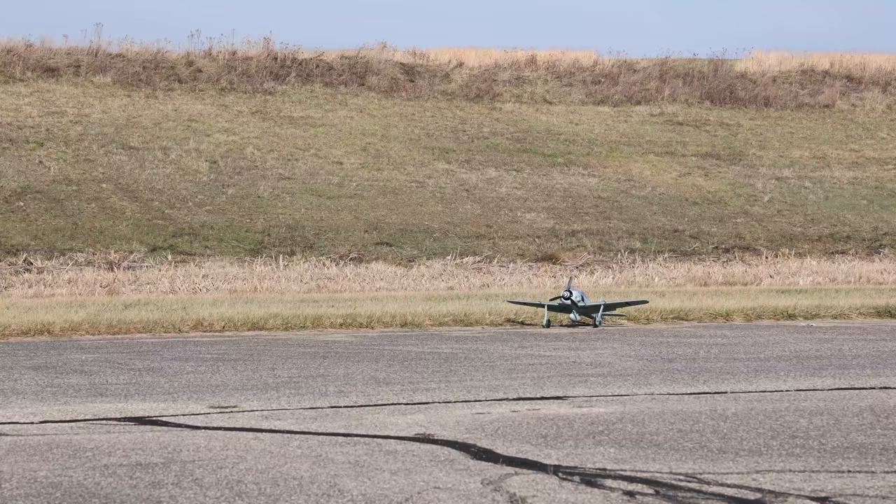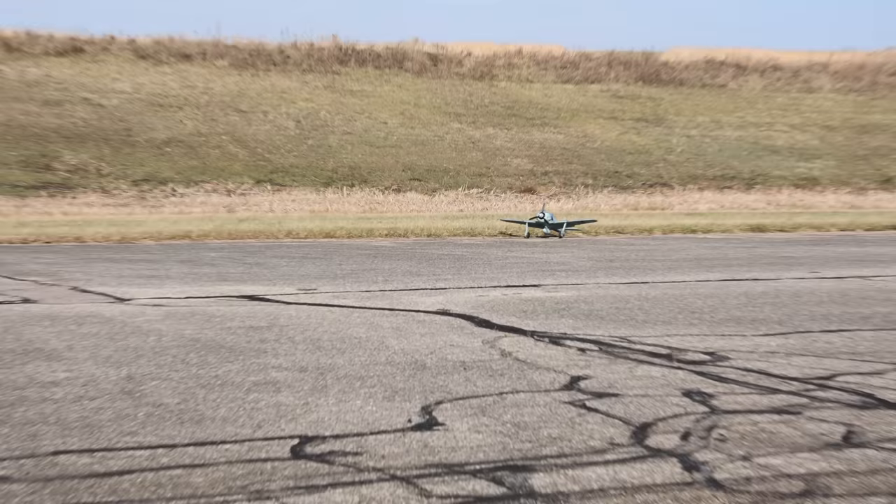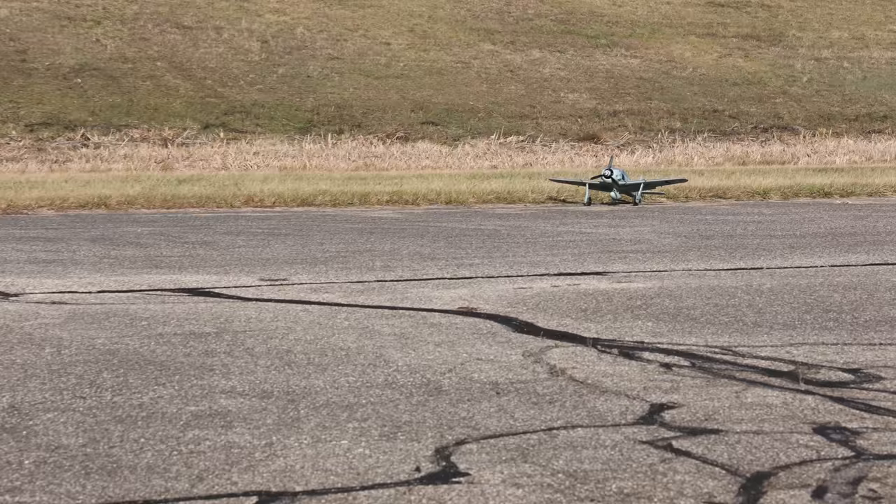There's nothing like new plane nerves, anxiety, and adrenaline. I'm nervous — it's kind of windy, I wish it wasn't this windy. But let's go.